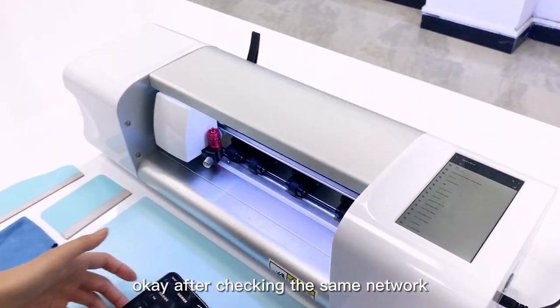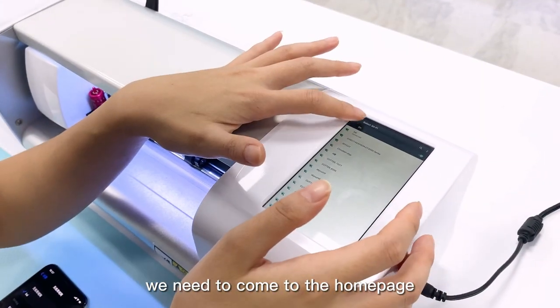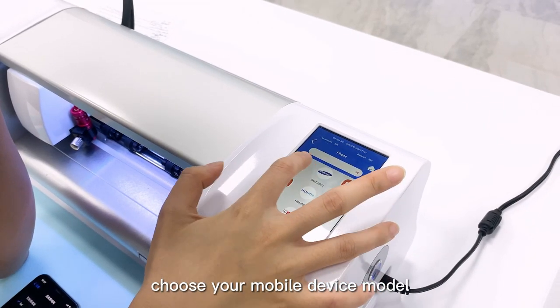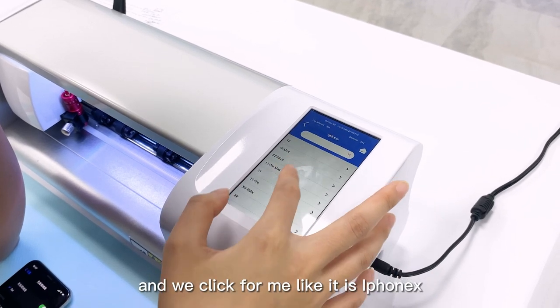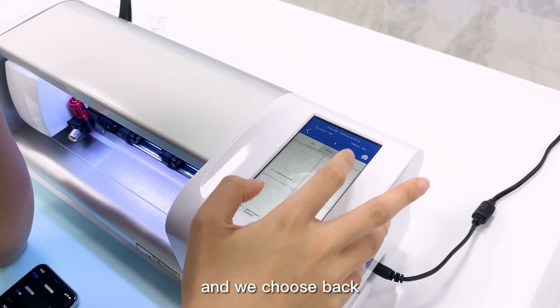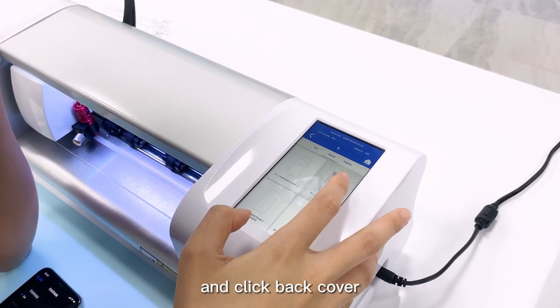After checking the same network, we need to come to the home page, choose your mobile device model and click it. For me it is iPhone X. We choose back and click back cover.